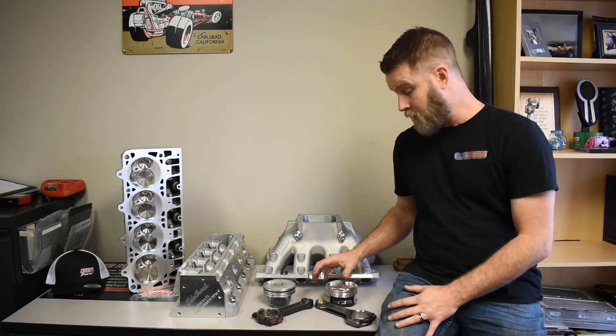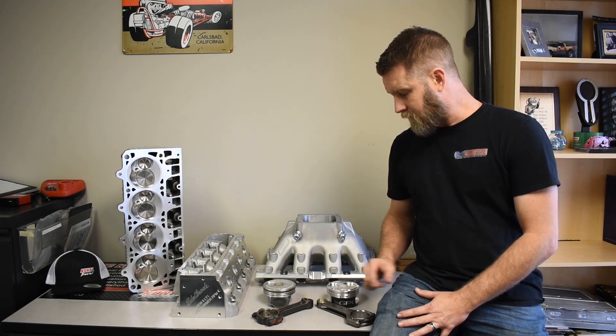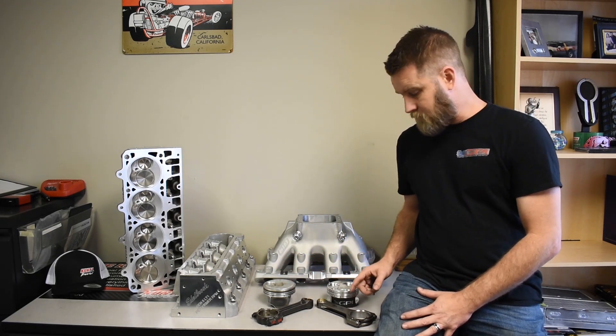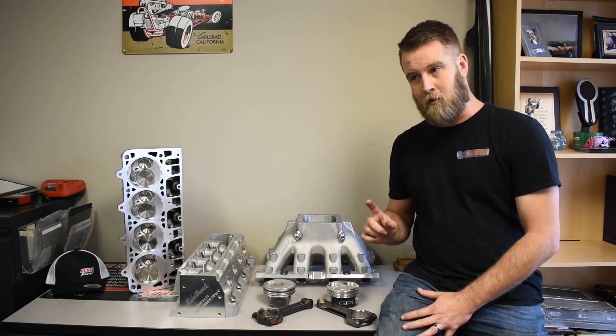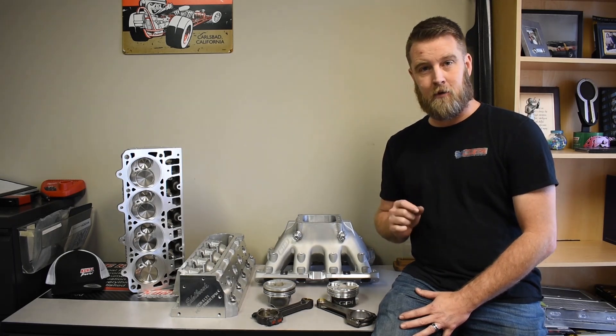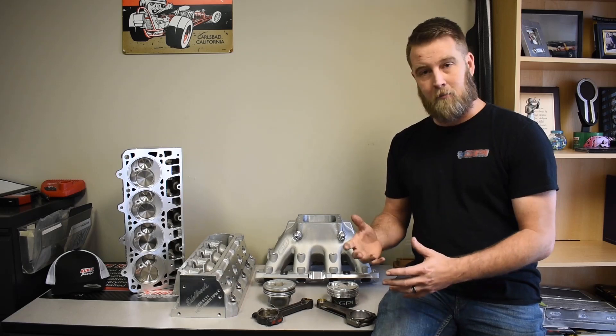We've had guys make more. And to get there, obviously we needed to retain the factory bob weight. What's interesting is that each OEM component is a different weight than each aftermarket component, yet the bob weight comes out the same. That's because rotating mass and reciprocating mass are calculated differently when you're figuring the bob weight.